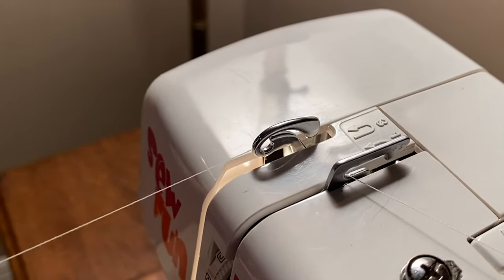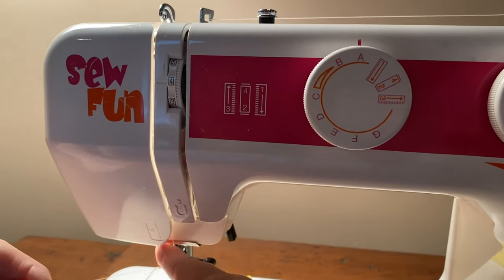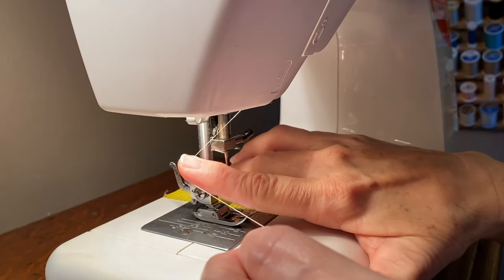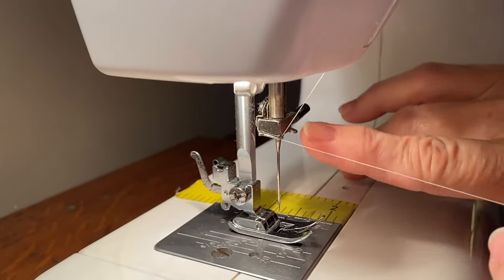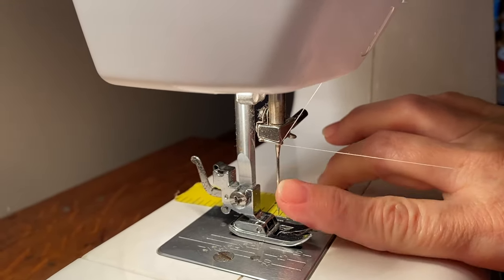Now we're going to go back down the front of the machine and come all the way down to the bottom to number four. Number four takes us around — there's a little hook on the left-hand side that you run your thread through and it pops toward the front.